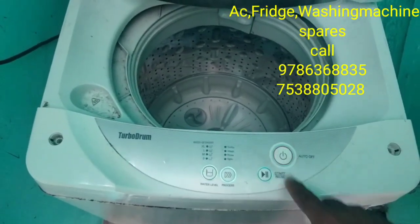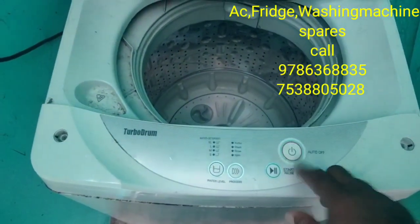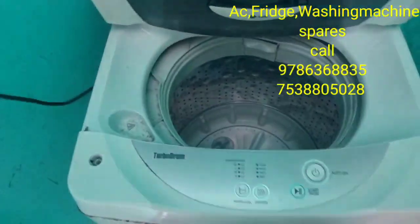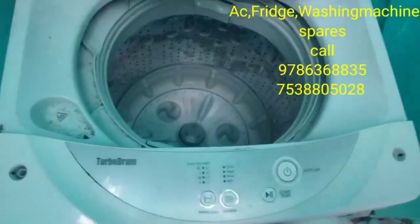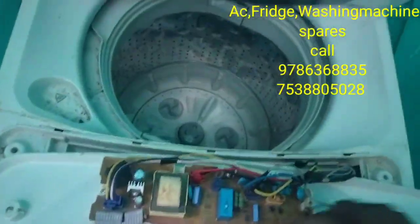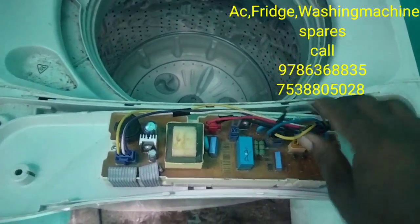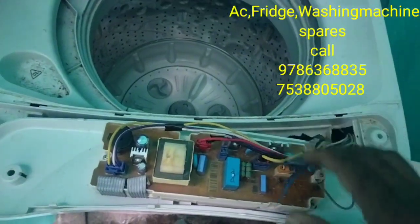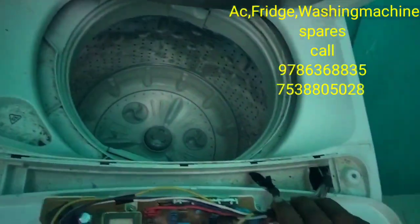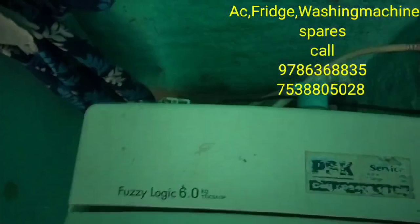Half an hour and let's go to the top. There are no torque motors. There is no torque and no torque motor either.